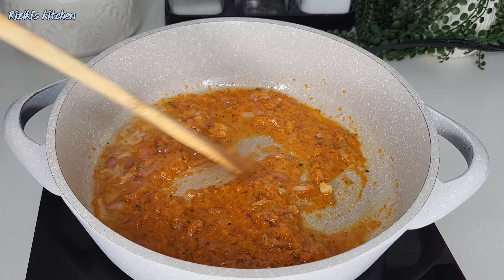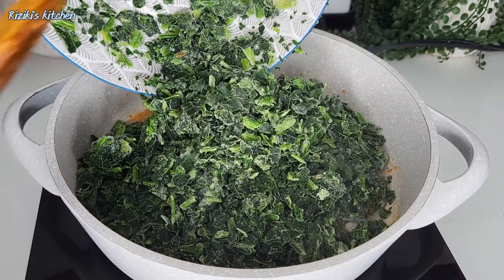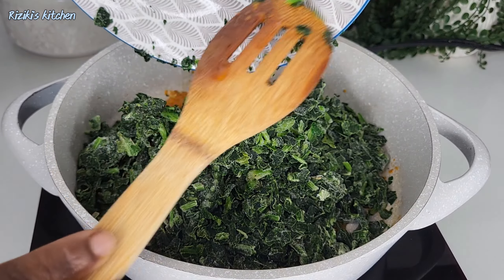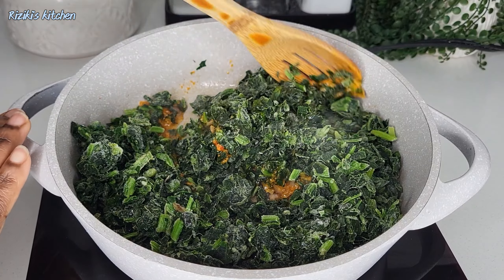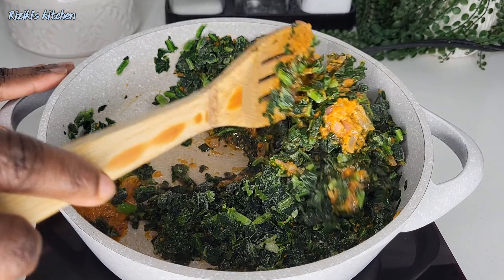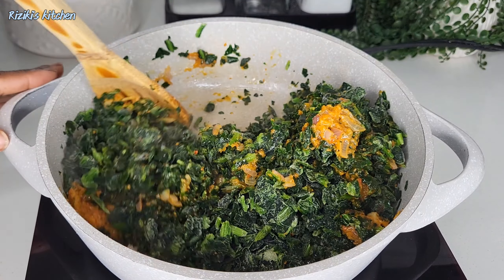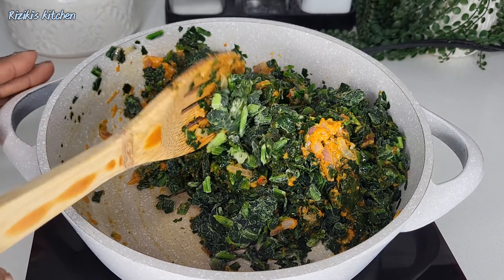If you'd like to add tomatoes or tomato sauce, this is the time to do so. After that, it's time to add the frozen spinach into the pot and mix everything together.